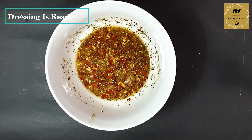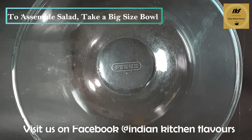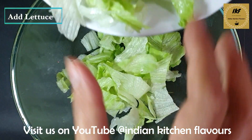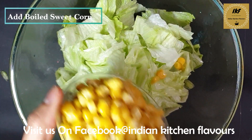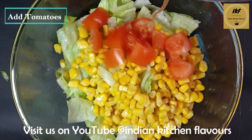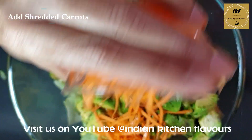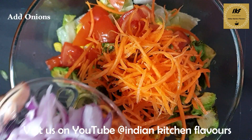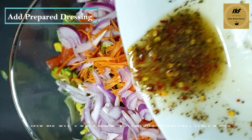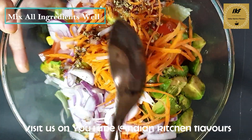Now it's time to assemble the salad. Here I have a bigger bowl to mix all the salad ingredients. First we are going to add in the lettuce, next the sweet corns, now the tomatoes, next we will add the avocados and carrots, then the onion, and now we will pour in our dressing. With the help of a spoon we are going to mix all the ingredients very well.